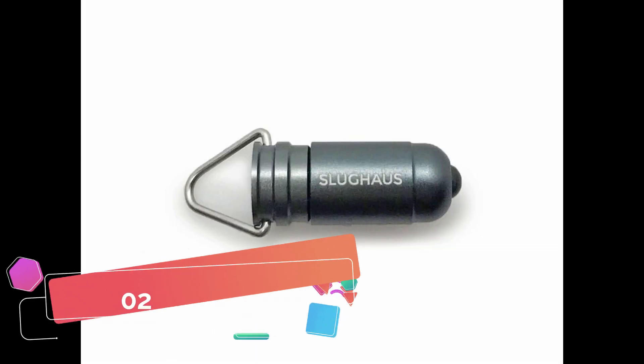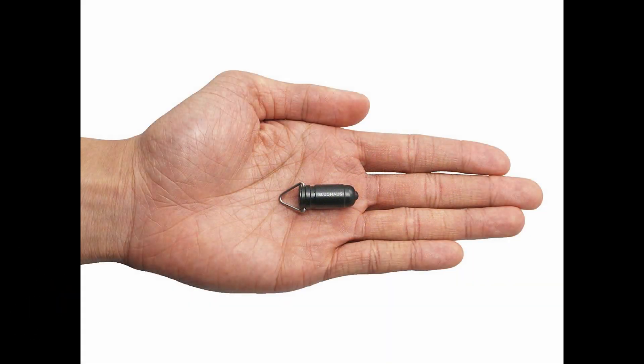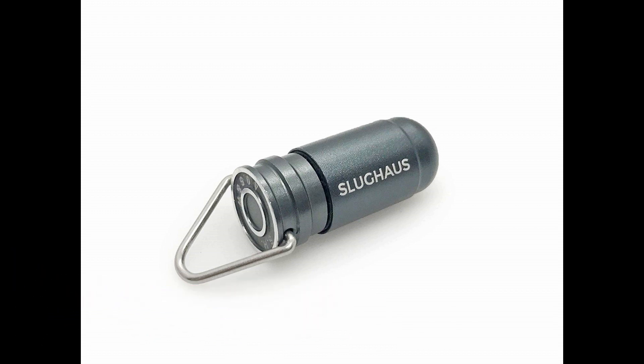The Bullitt 02 is the world's smallest keychain flashlight standing at just 2.5 centimeters and weighing just 6 grams. It's waterproof, fireproof, tough, tiny, and bright, and it comes in three colors. It has an on and off twist function. It runs on three LR44 batteries and has an output of 20 lumens which is good enough for most simple indoor tasks.